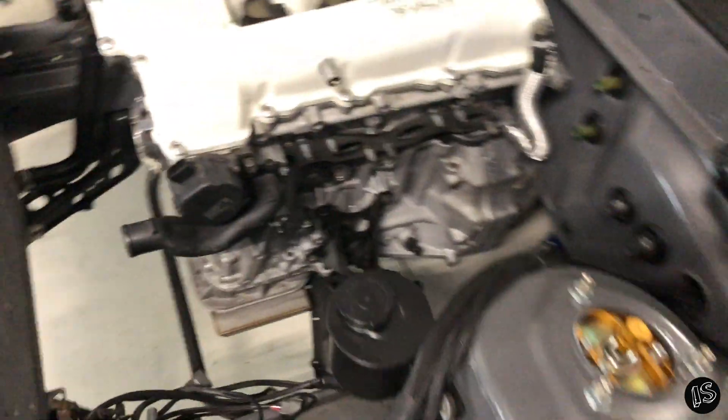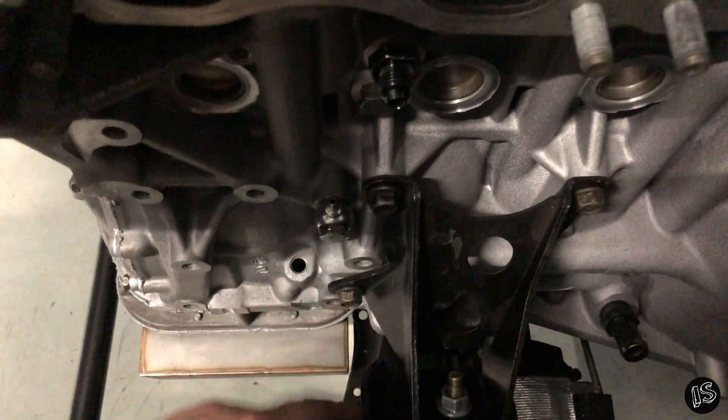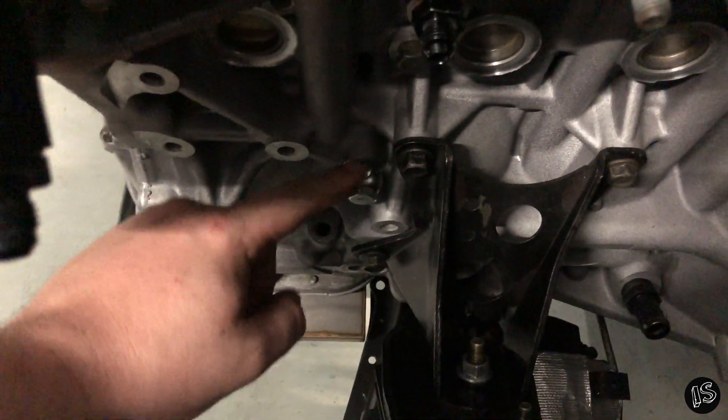I don't know why I was thinking, for whatever reason, that this banjo bolt down here for the oil feed was restricted. It's not. I pulled it apart and it's just as big as the port inside of here — the actual fitting itself isn't restricted at all. What a bummer.